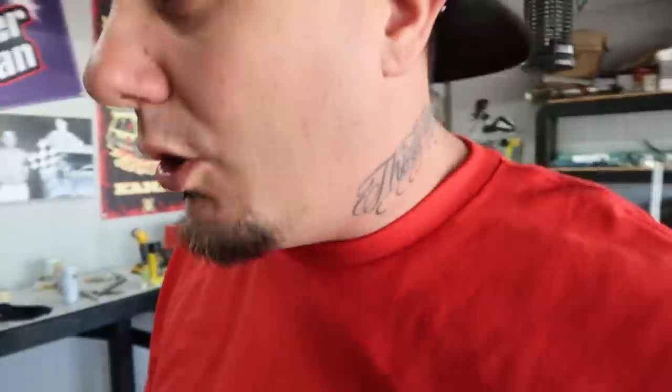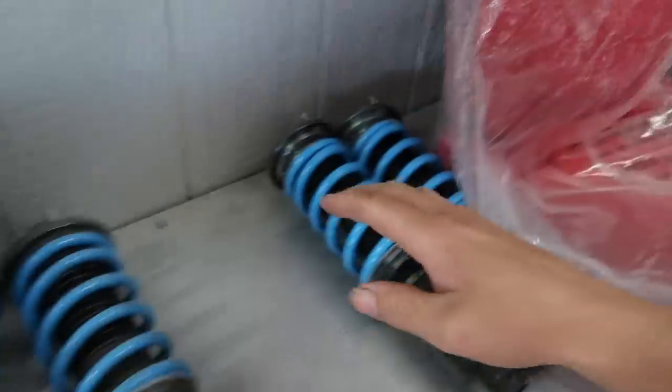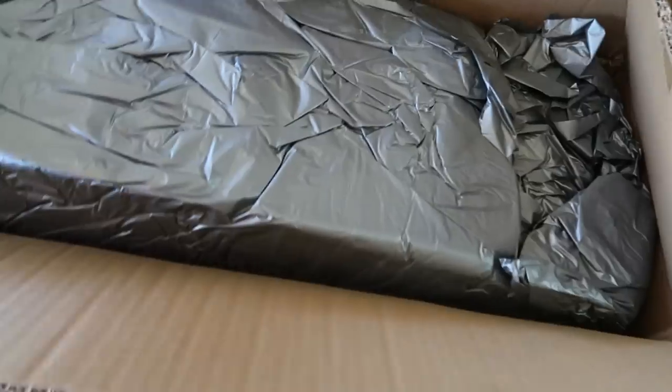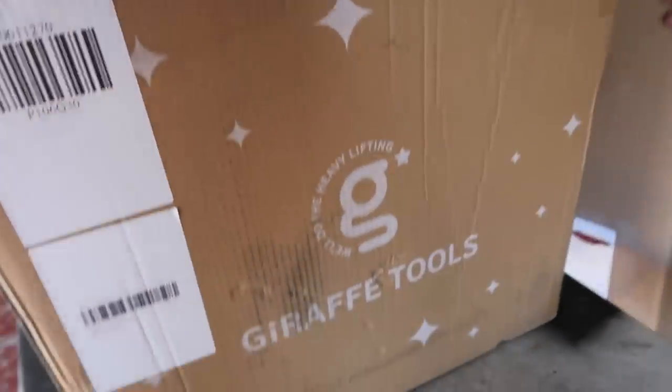This right here is a set of front coilovers to replace the ones we were having problems with. If you guys remember, the new and improved coilovers from Max Speeding Rods — the front ones wouldn't go low enough. They're saying they fixed the problem, so we'll have these sitting here and test them out.